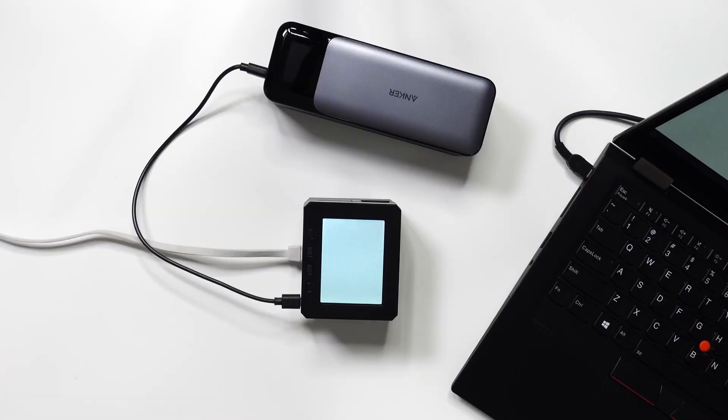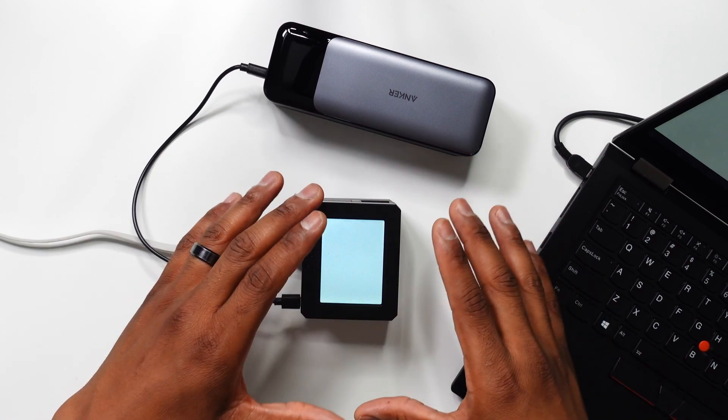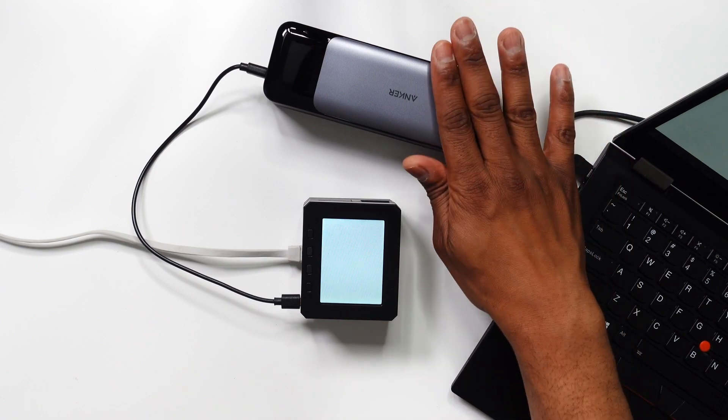So we've got a bit of a janky setup here. I have an ethernet cable running to the pod system that is connected to one of my mesh Wi-Fi nodes, and I am powering the system with this Anker power bank. I just got an alert from my Wi-Fi system — the pod system is connected to the network.